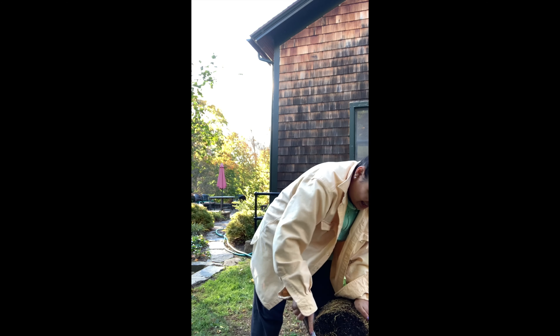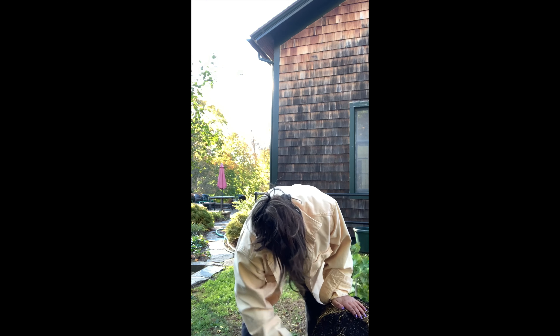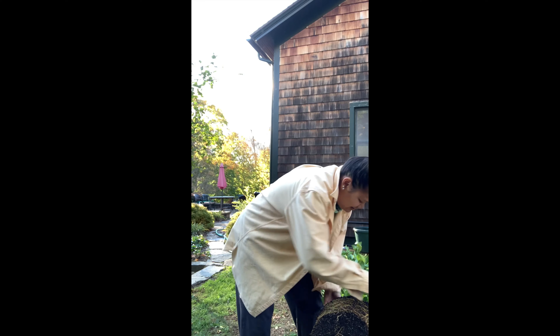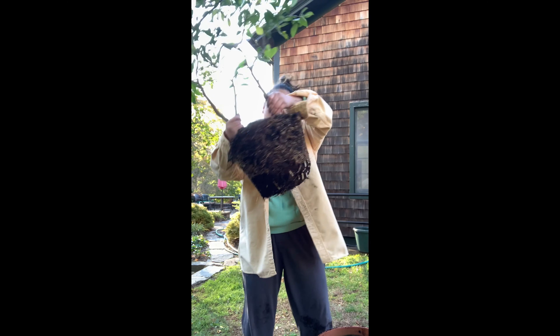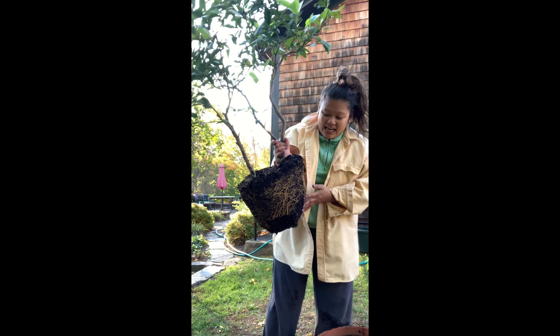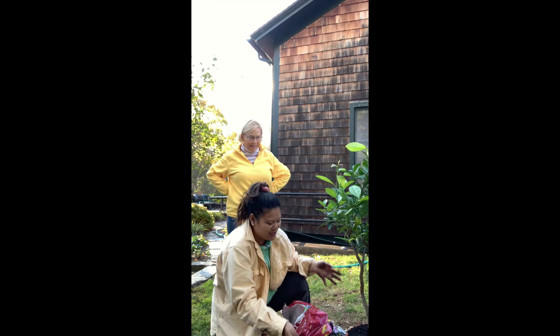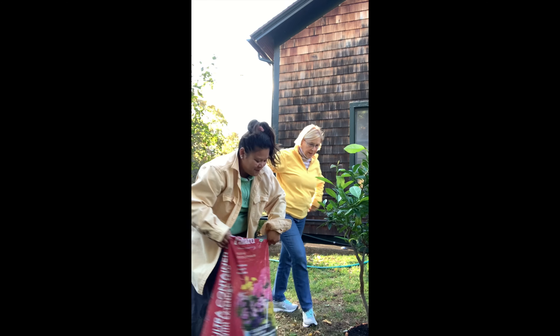All righty. Now that I've gone and done that, I'm going to slice a little bit off the bottom. Here's what it looks like now. And then you just put some more soil on the top.